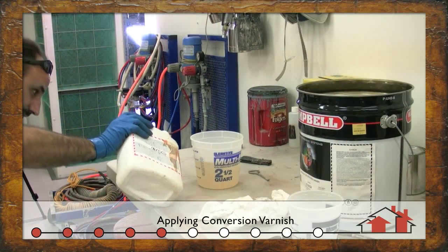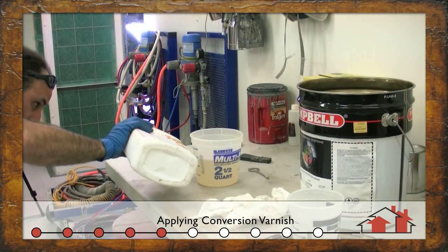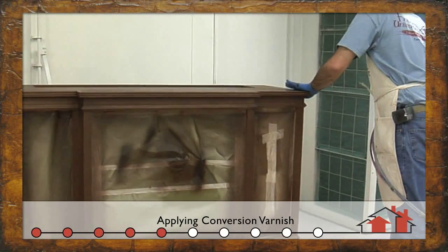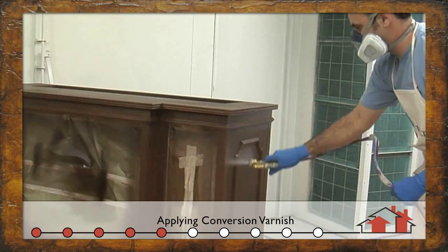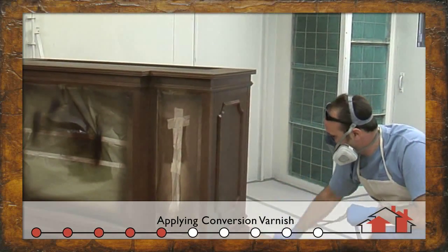Here we're mixing in our low VOC catalyst for our final spray on the cabinet. For this particular project, I'll be spraying with my air mix unit, which allows me to use the material at full viscosity for maximum mill thickness.